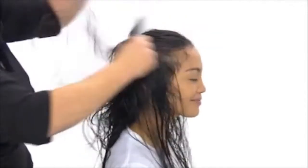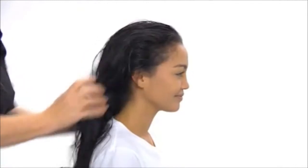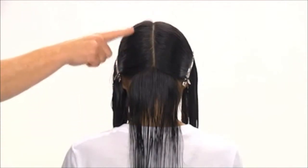We comb the curl enhancer through the hair with a very wide-tooth comb to distribute the product evenly. Then we section Tiara's hair again — for best results, starting at the nape of the neck and sectioning our way up towards the crown.